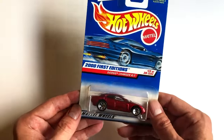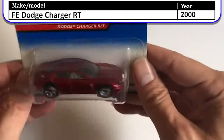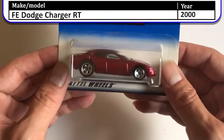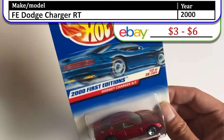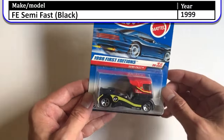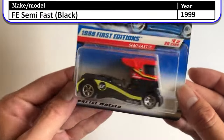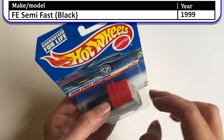Then we have a 2000 First Edition Dodge Charger RT — super basic, no decals, but in a really cool candy apple red. A lot of the cars from 2000 and 1999 came in this candy apple red color. If you watched the last video, we found a 1999 Semi-Fast, but that one was all red — this one is the black and red variation.